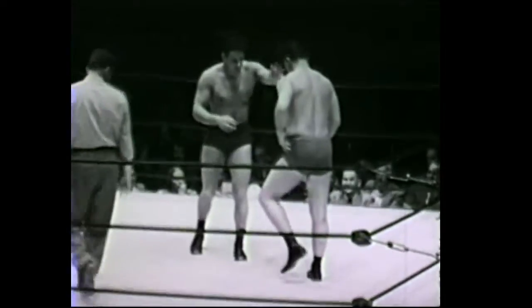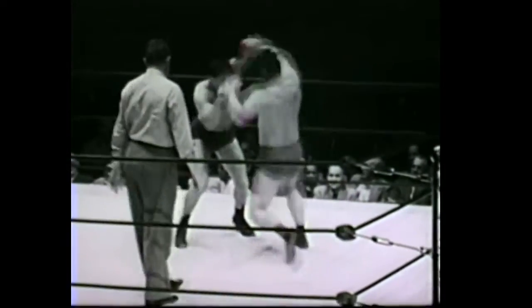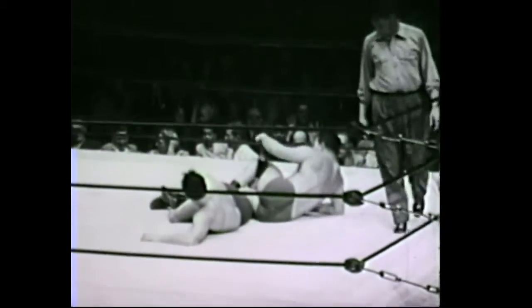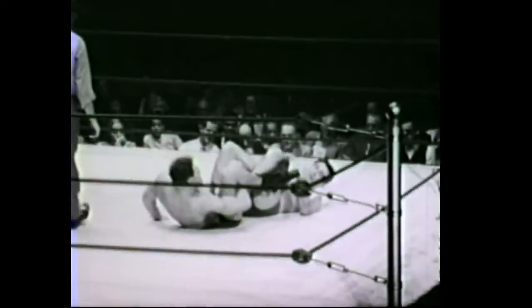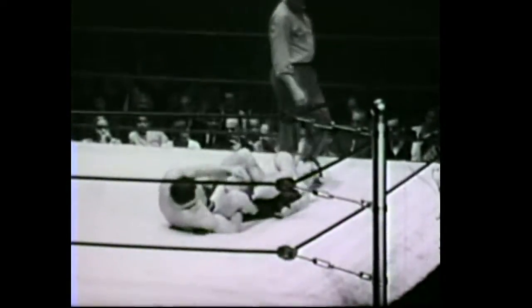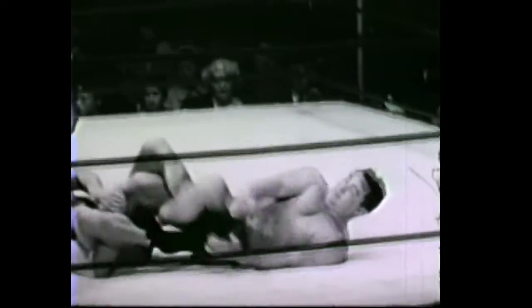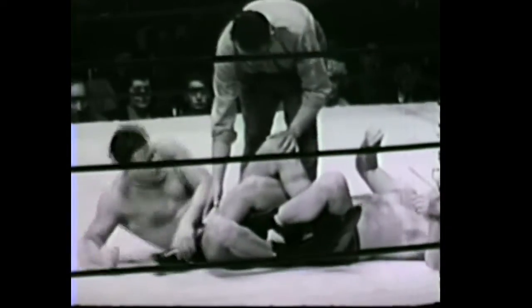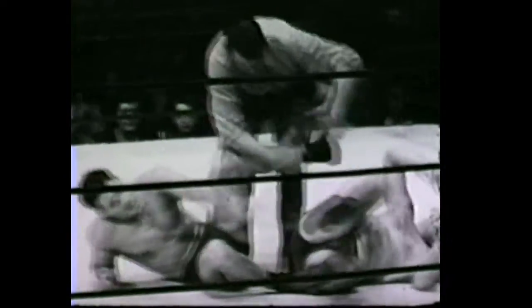Nice hand from the crowd. It's a drop toe hold by George Temple, into a figure four step over toe hold, then a reverse step over toe hold. Now the boys are in a position that looks like a whole handful of pretzels, all knotted up together. Neither one has the advantage — Cecil Payne tells them to break. There's no advantage there for either one of them.